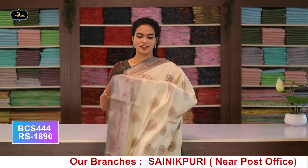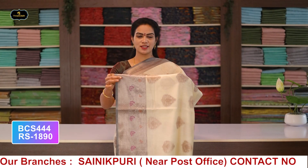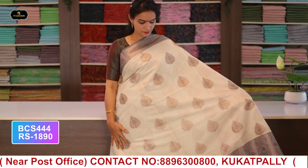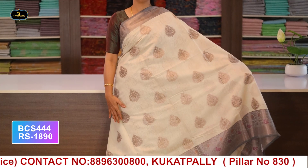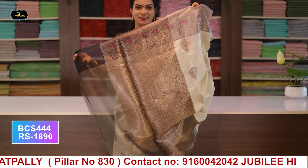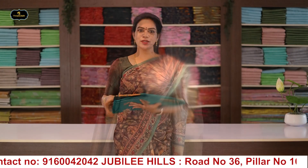Saree no.10: color half white, border - skin border 6 inches, spine border 4 inches, all over saree with putti work, pallu, single layer, with blouse. Cost after discount: 1890 rupees.